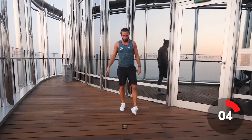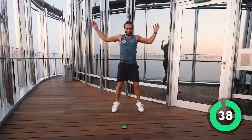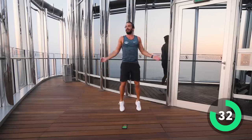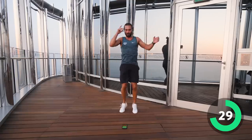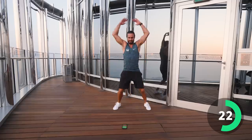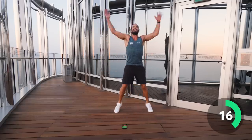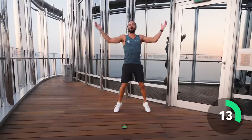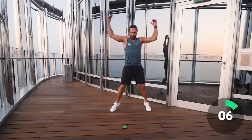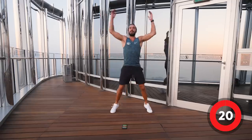Next exercise — star jumps, 40 seconds. Nice fast star jumps. In three, two, one — let's go! Hand over the head each time. Well done, nice and fast, keep it going. Halfway — 20 left, keep jumping. Come on, keep going. It's a short workout, 10 minutes. Ten seconds left. Four, three, two, one — and relax. Brilliant.